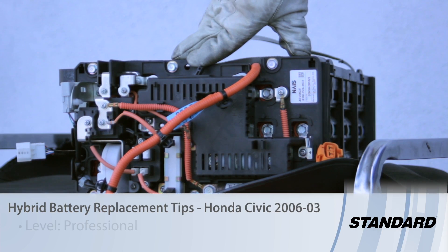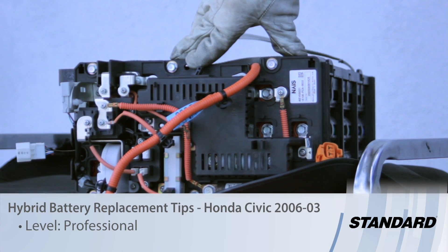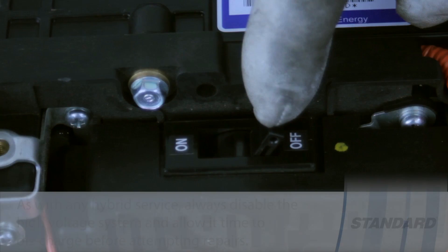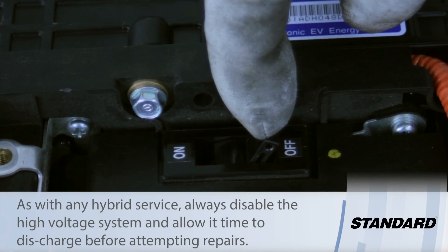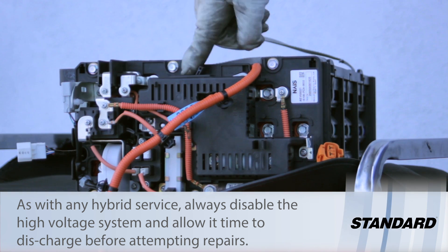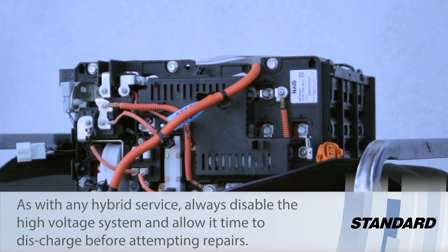Let's discuss battery replacement on a 2003-2006 Honda Civic. First things first, we need to ensure that the battery is in the off position. This will help ensure that we don't get injured or cause any damage to the rest of the vehicle. So it's in the off position and we've removed it from the vehicle.